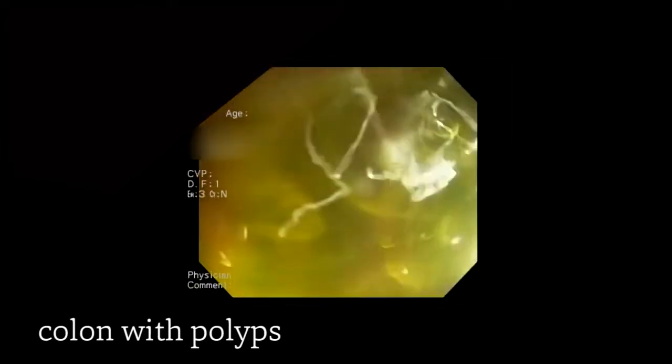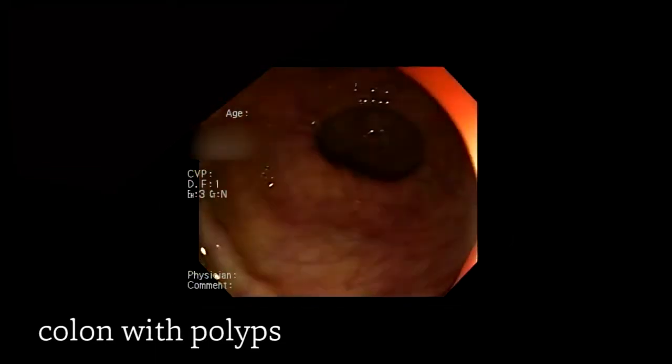We are slowly removing the colonoscope until we reach again the starting point of the rectum, in which we'll do the retroflexion and conclude our exam.